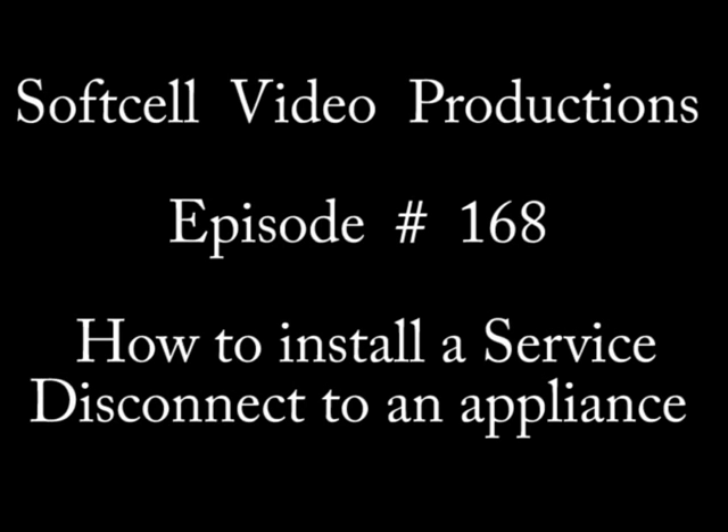Hi, this is SoftCell Video Productions, and I'm your host, John. This is episode number 168: How to Install a Hot Water Heater Disconnect.